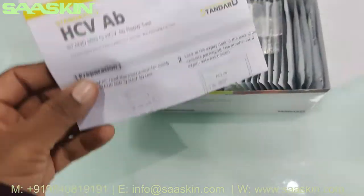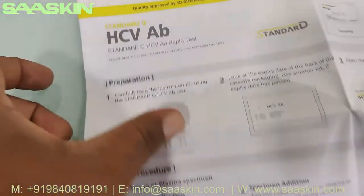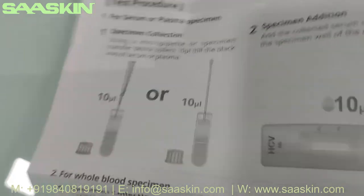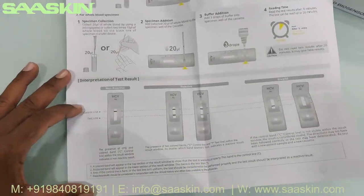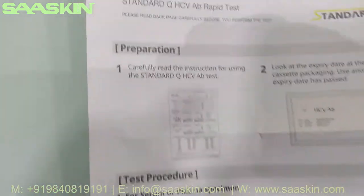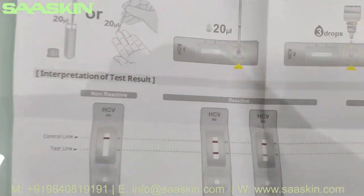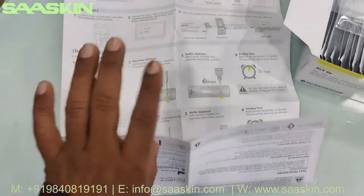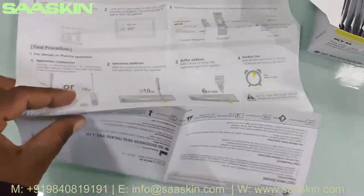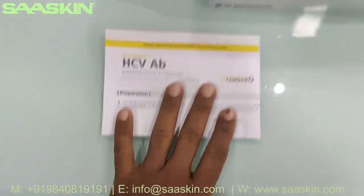Inside you can find an instruction manual for use which talks about the preparation procedure and the test procedure. It covers the complete testing procedure and how to interpret the results. You have all the details needed for completing the test.